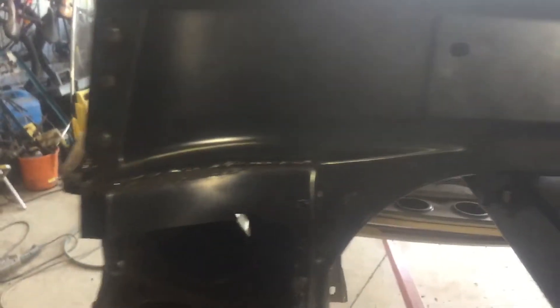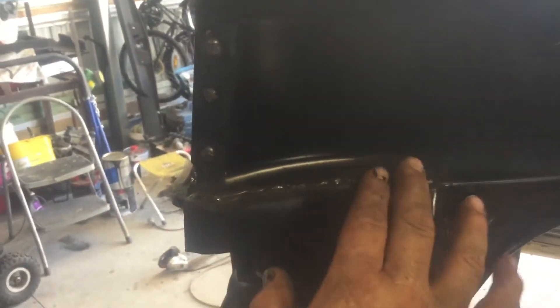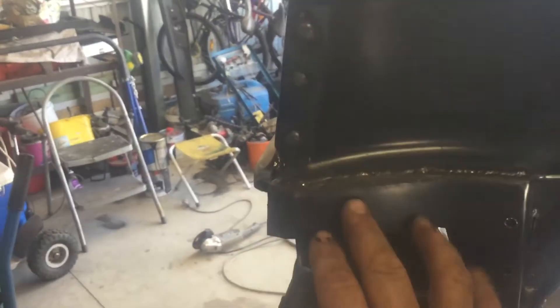If you can do it on a rotisserie, you can spin it up and get to the bottom of these welds really easily, and knock those off without damaging this edge — which is really simple when you've got it on a rotisserie.